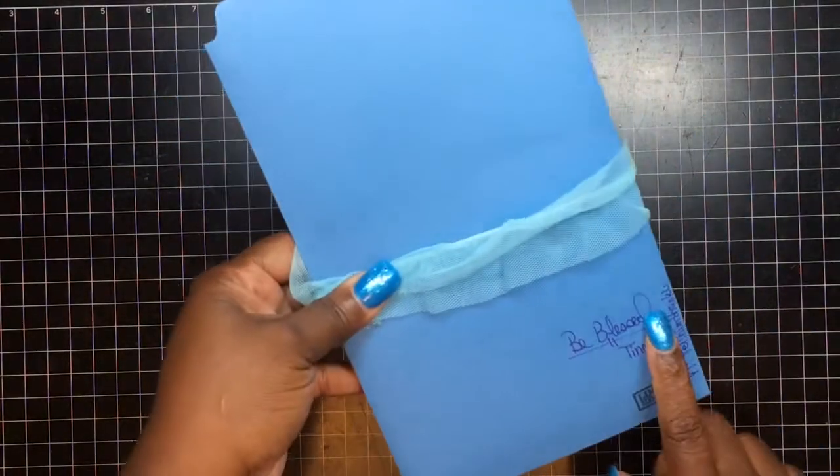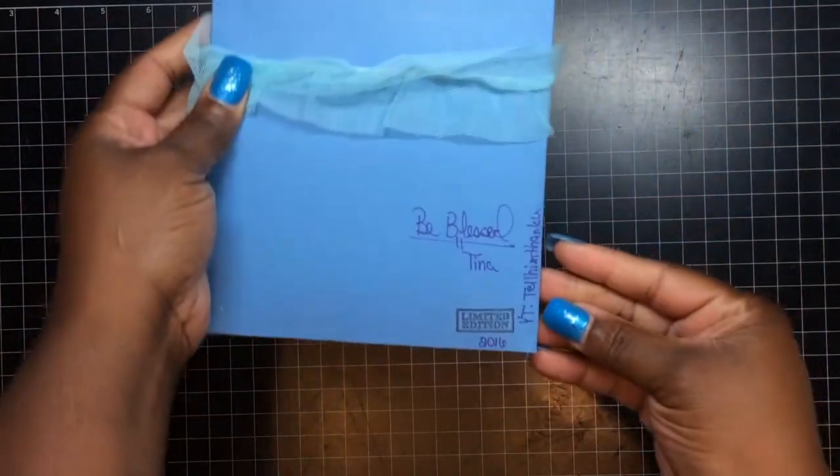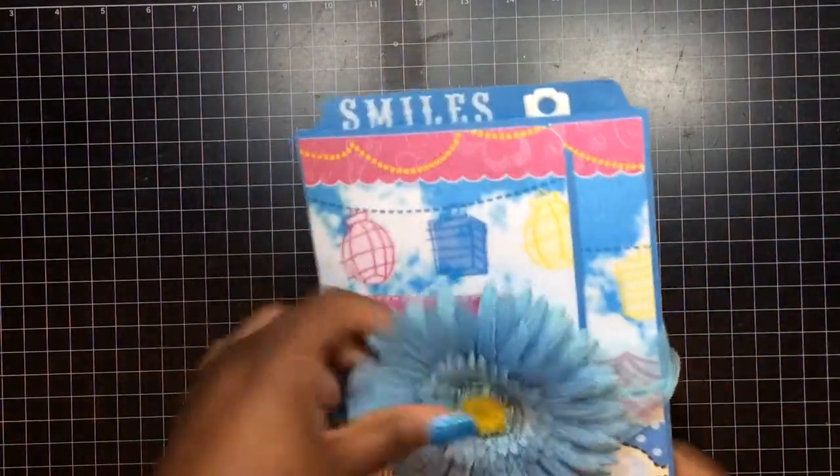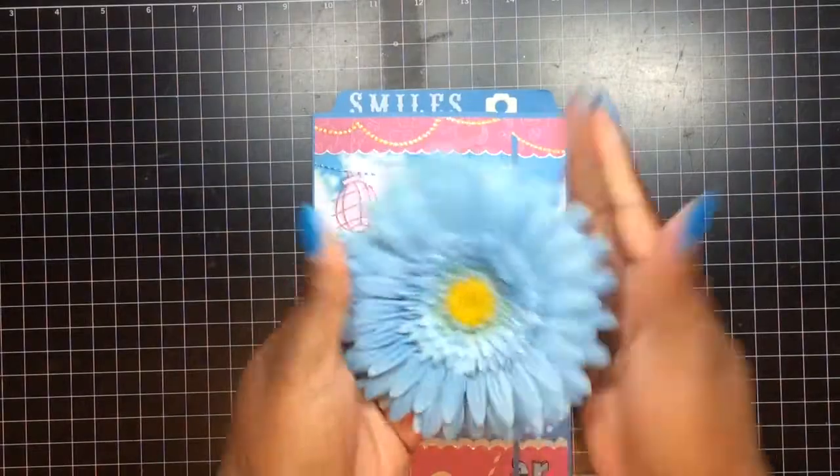Oh, this is so cute — my favorite color! She got me blessed, Tina. Tell them thank you. This is the flip book that she did during our killer kit, 2016. This is so cute. Let me see if I can take this off — yes, she knows that this is my color, honey, she knows me.